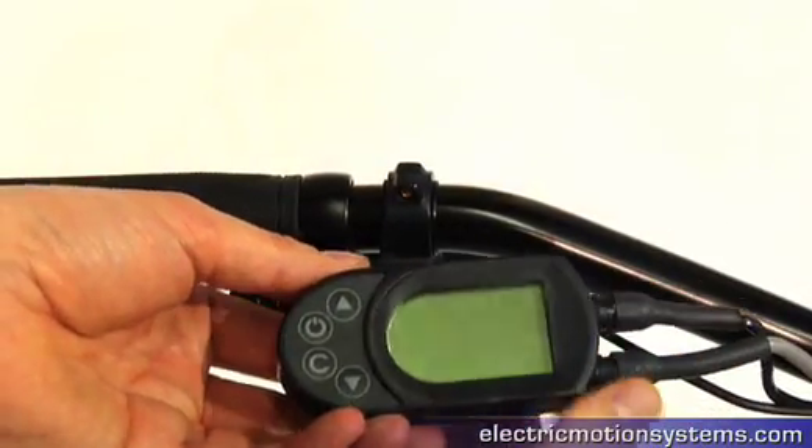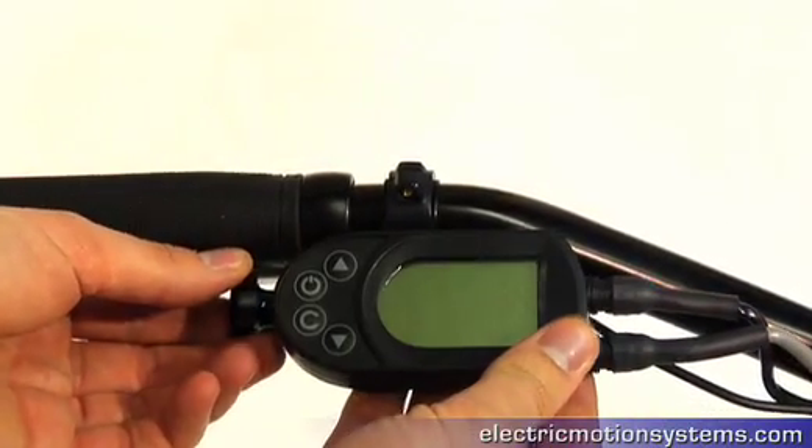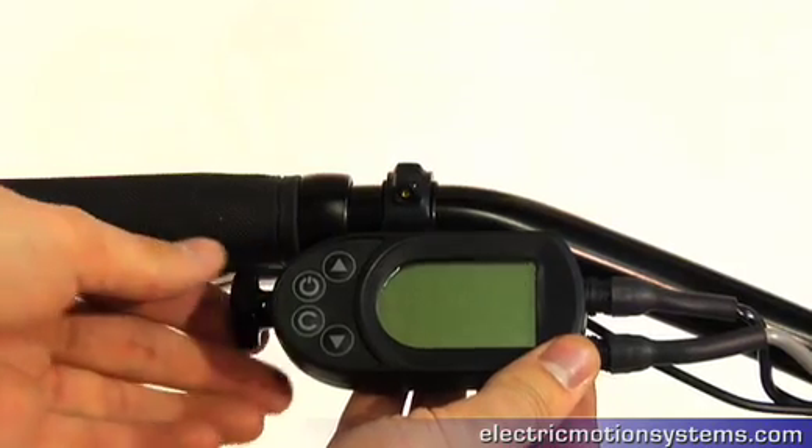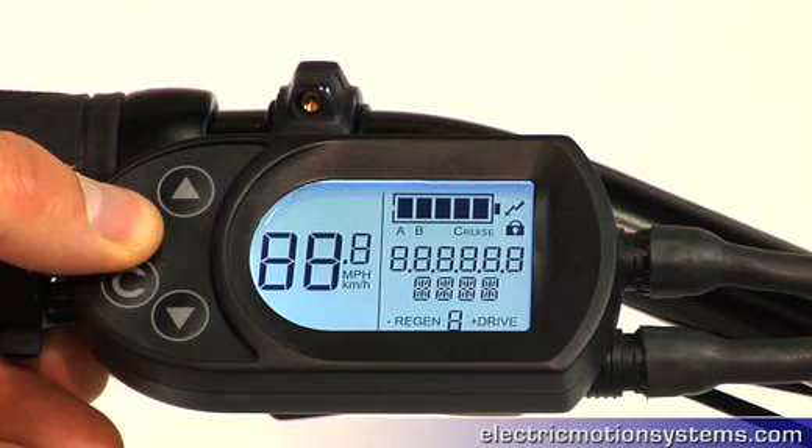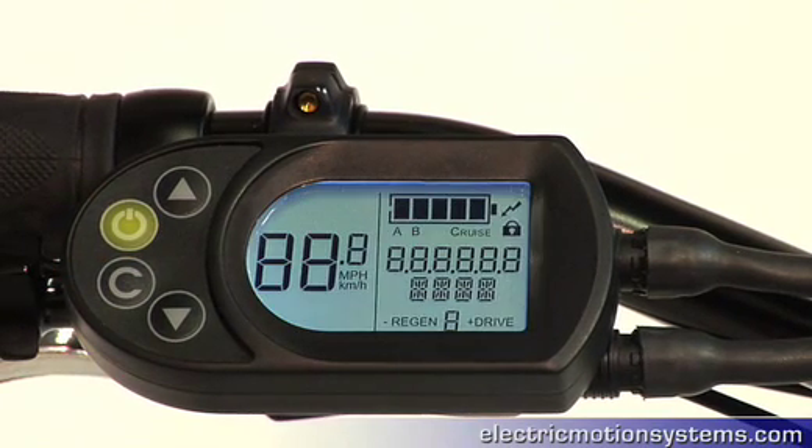The E Plus uses a custom designed display and control unit with a state-of-the-art microprocessor and communication software. To turn the propulsion system on, simply press the power button. The LCD panel will turn on with the settings previously saved by the rider.